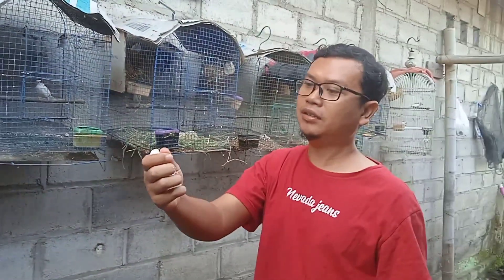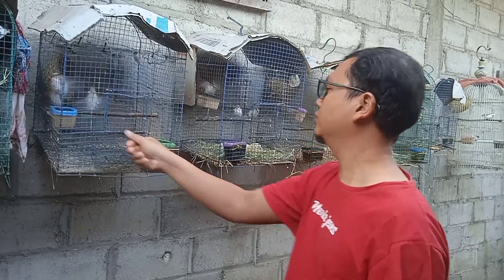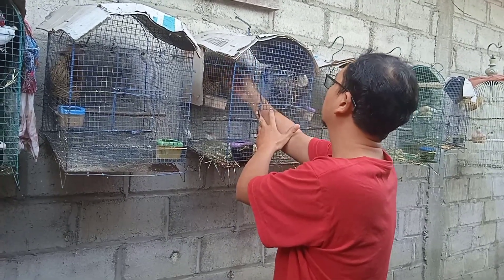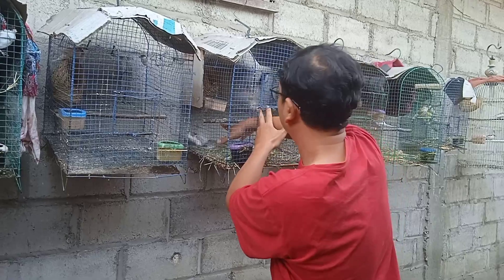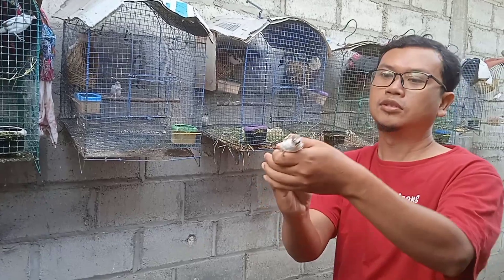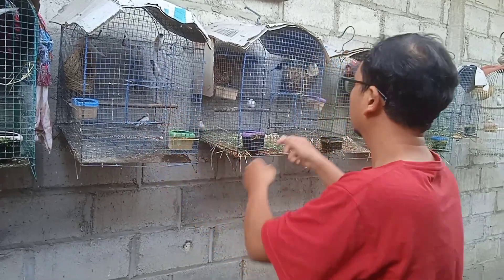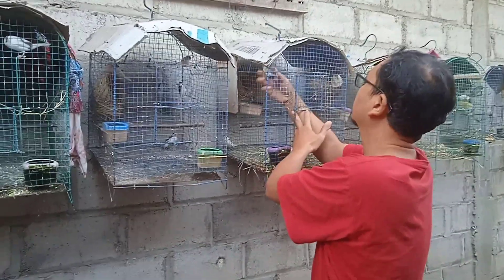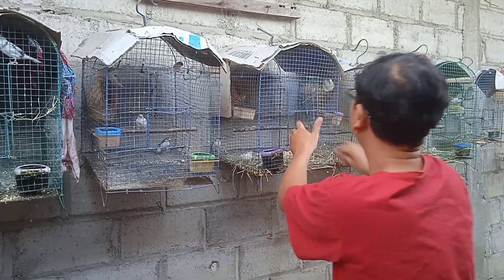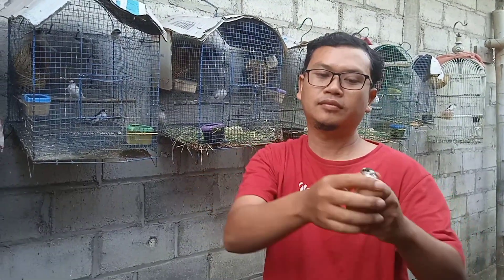Nah yang pertama: putih, retina merah teman-teman. Retinanya merah. Satu. Dua. Tiga teman-teman.